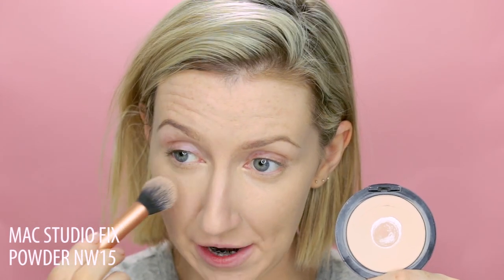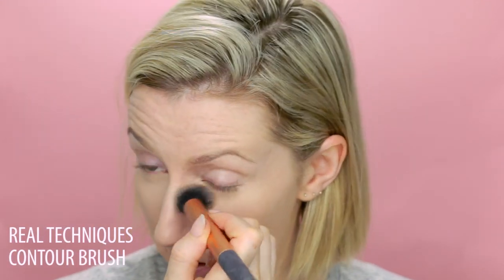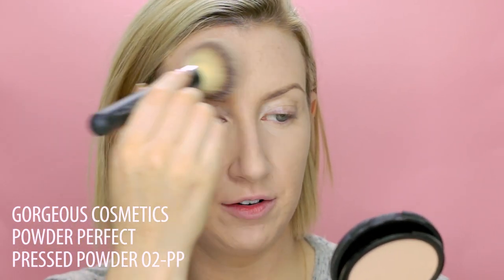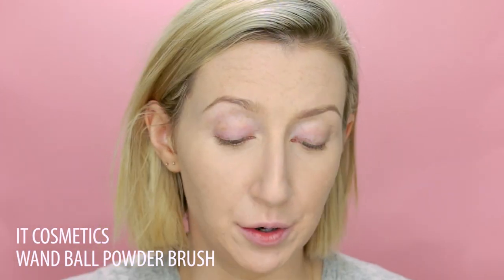To set the concealer under my eyes I'm going to take the MAC Studio Fix Powder in NW15, which is a little bit lighter than my skin tone, just so I can keep that area a bit brighter. And then to set everywhere else I'm using this Gorgeous Cosmetics Powder — their Powder Perfect Pressed Powder in 02PP. It's a really, really lightweight powder; there's not a whole heap of coverage, but it's really mattifying.